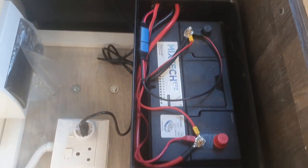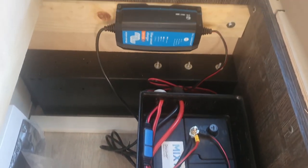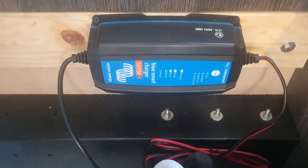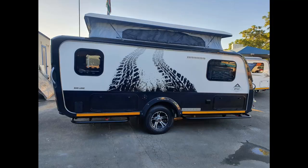Under the front dinette we also have a 105Ah battery and a 15Ah Victron Energy charger which also has Bluetooth connection capabilities.